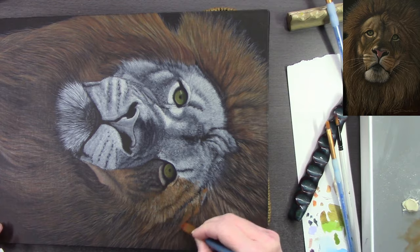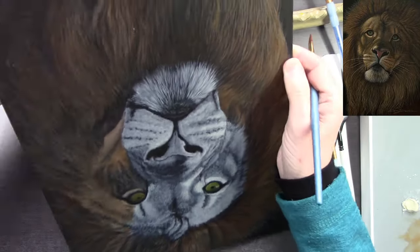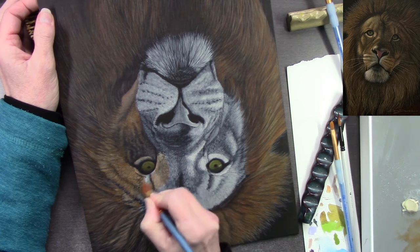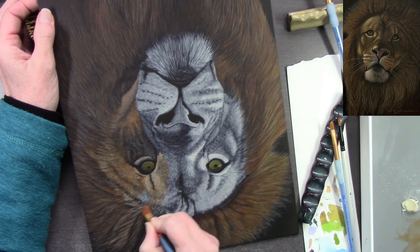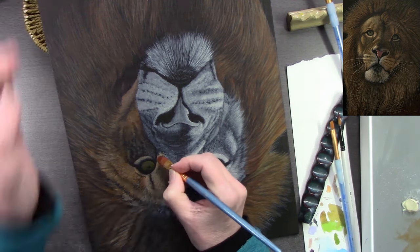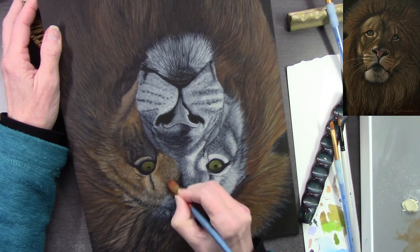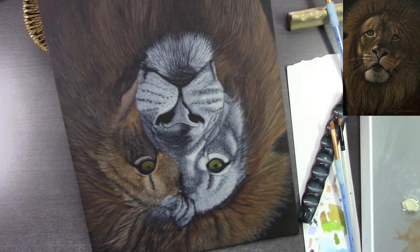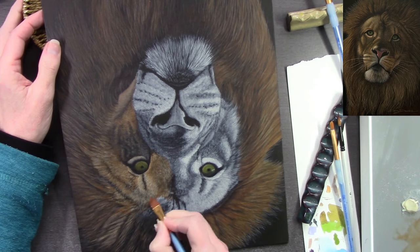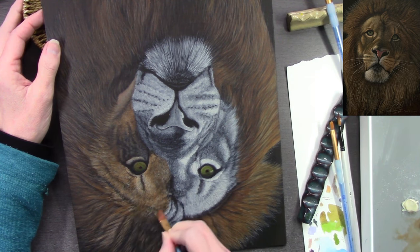Every time you glaze, you don't have to glaze the same color — you can glaze a lot of different colors into a very small area to give it depth and add to the realism, because animals aren't one solid color. You can also build glaze on top of another glaze — add a glaze, dry it, then add another glaze on top to darken certain areas. If you want to lighten an area, go in with a more opaque color, and then glaze on top once it's dry.